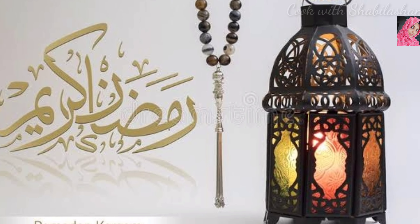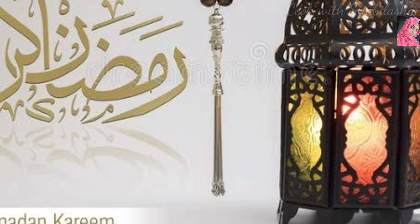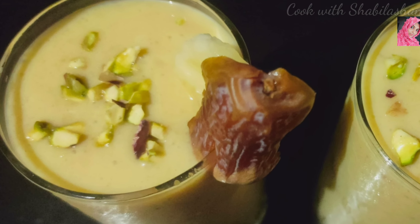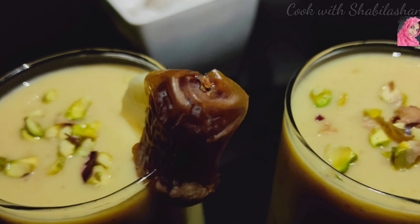Hi guys! Assalamualaikum! Namaskar! I am going to add a recipe for Arabic juice. The name of this juice is Asfahani.